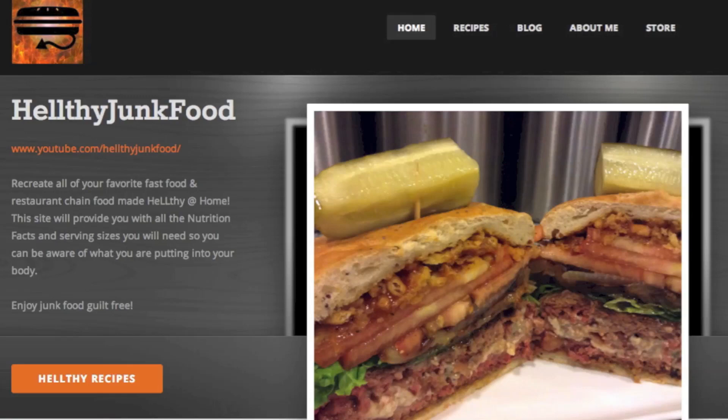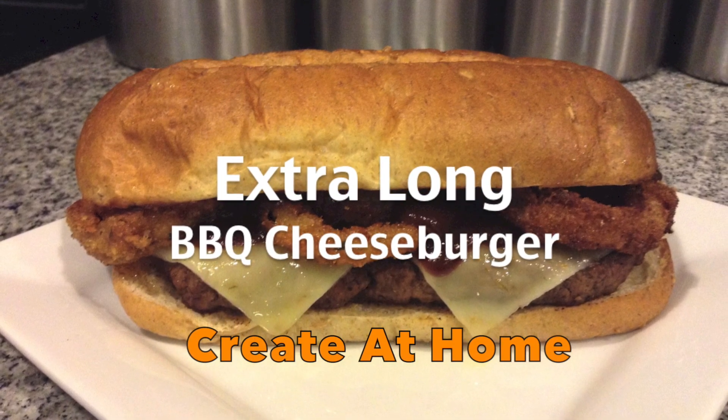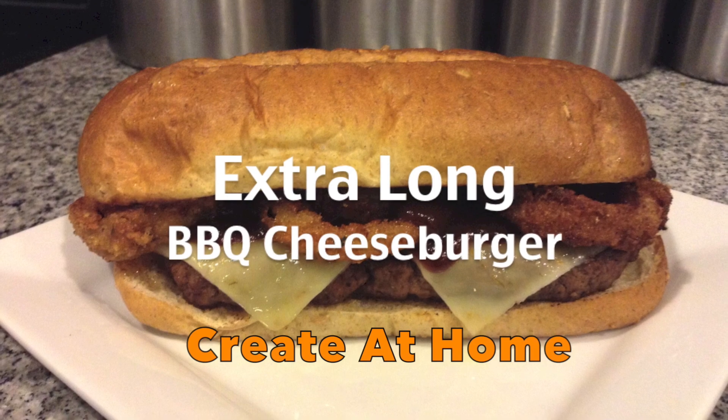Hello, this is LineCookJP from HealthyJungFood.com with Extra Long Barbecue Cheeseburger. That's right, if you want something extra long, then you've come to the right place.